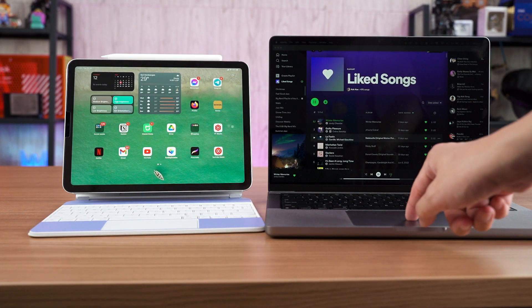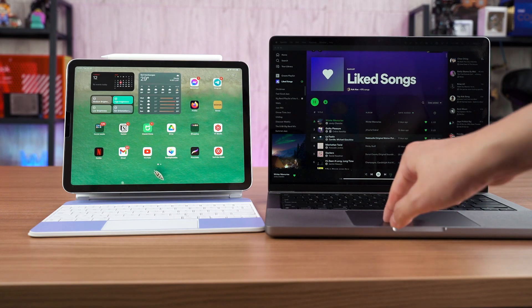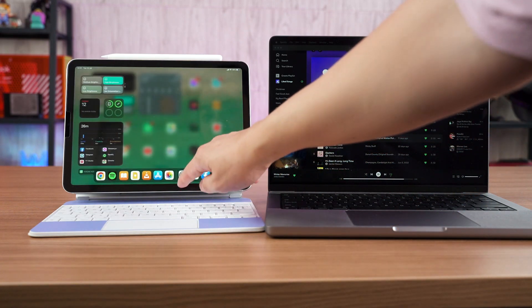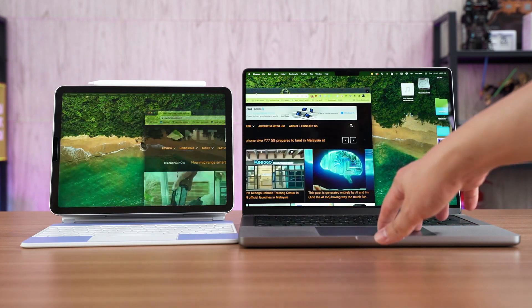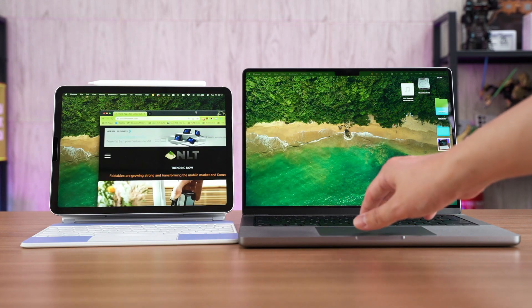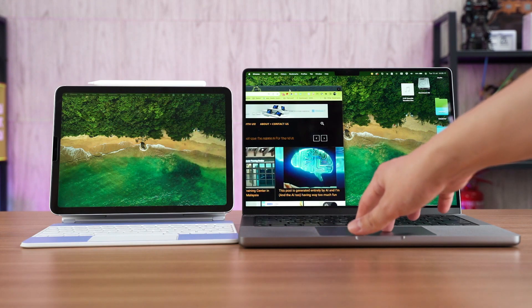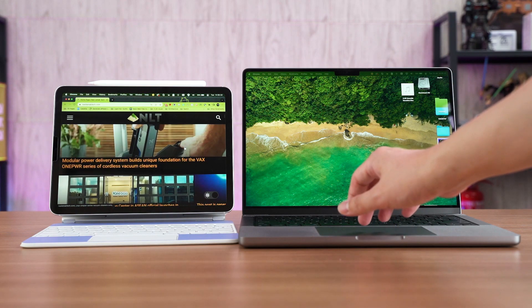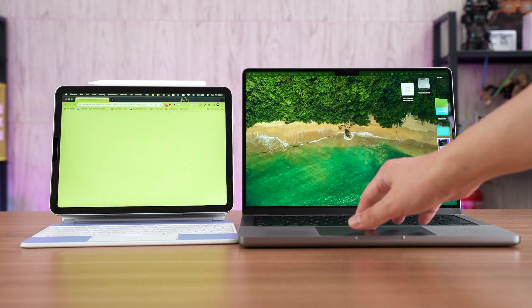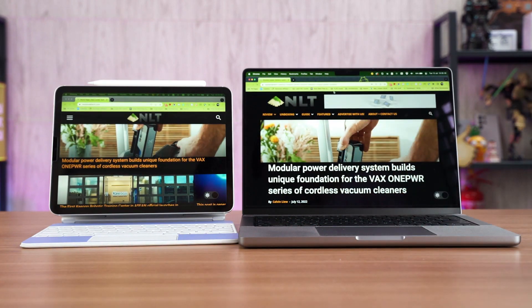I can also use the MacBook Pro in tandem with the iPad Air — I can control iPadOS using the MacBook Pro's keyboard and mouse, and I can convert the iPad Air into an external monitor for the MacBook Pro if needed. I usually use it in the latter mode, leaving the iPad running a YouTube video. Since it's connected in screen extension mode, all of the audio from the iPad is also passed through to the MacBook Pro, giving me high quality audio while having an external screen I can detach whenever I need to bring it around.